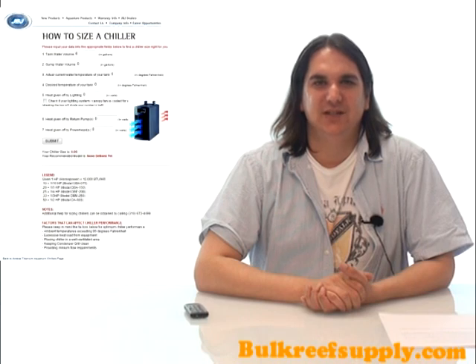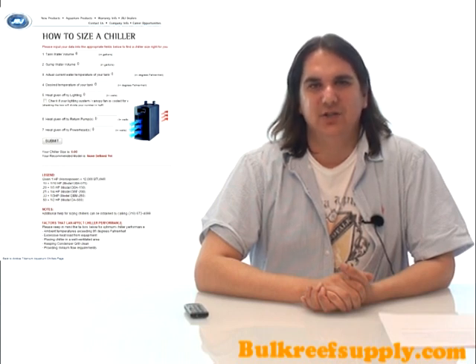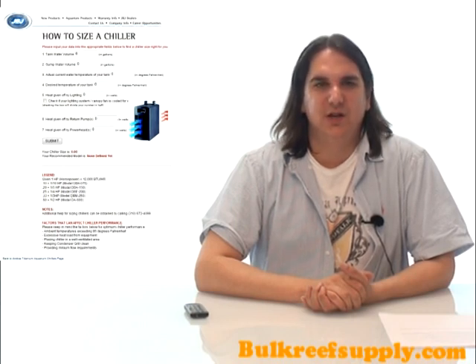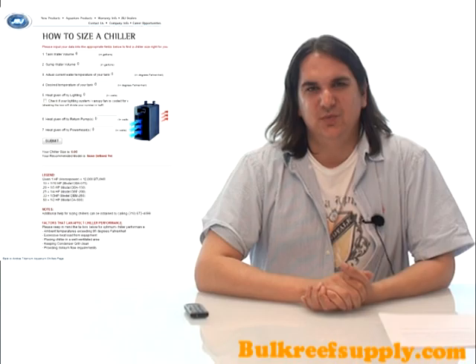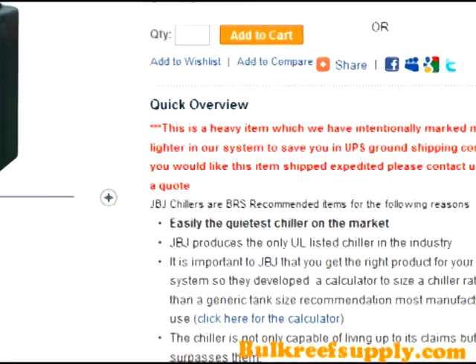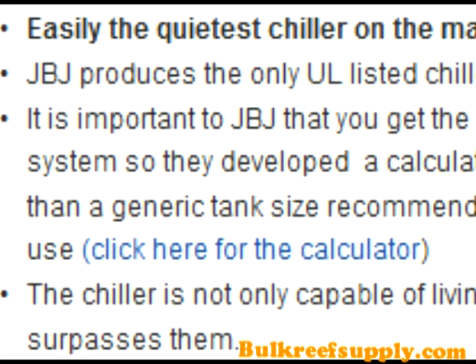JBJ has a unique chiller size calculator on their website which helps ensure that you get the correct size chiller for your aquarium. Most other manufacturers rely on a generic tank size recommendation that can't possibly be accurate. The only thing worse than spending too much on a jumbo size chiller that you didn't need is not spending enough and getting one too small. You can find a link to this calculator in the product description on our website.